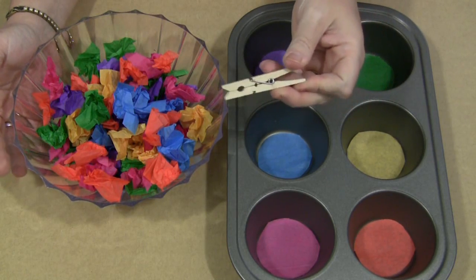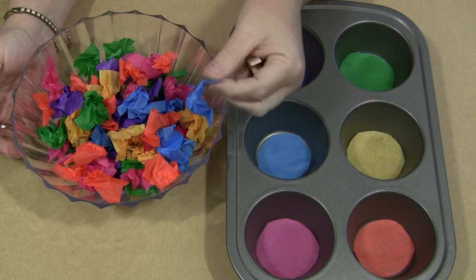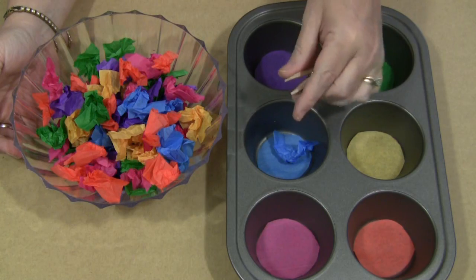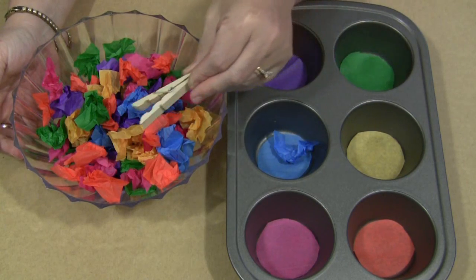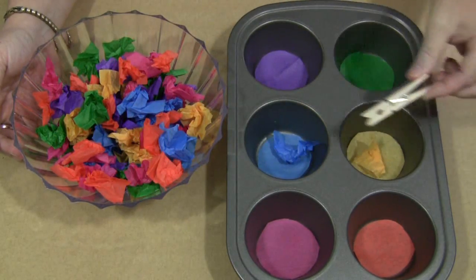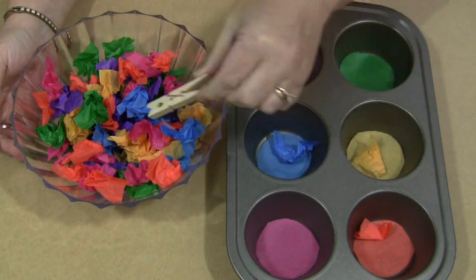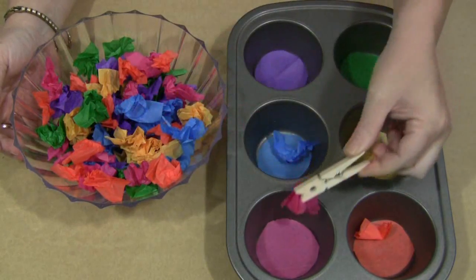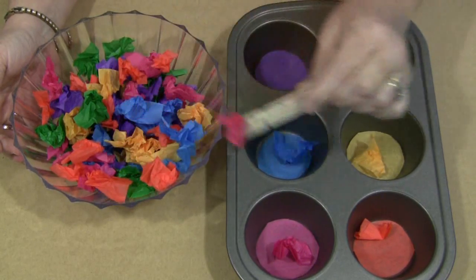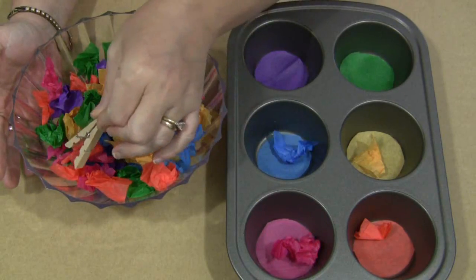For younger children who maybe just can't get the grasp of that yet, it's perfectly fine to use their fingers to pinch the tissue paper, pick them up, and put them in the tray. But for a little bit older children, they would just grab onto their tissue paper with their clothespin and put it into the right section of the muffin tin or whatever you're using to sort with. I like muffin tins because it's all together as one unit, so we don't have to worry about things going everywhere on the table.